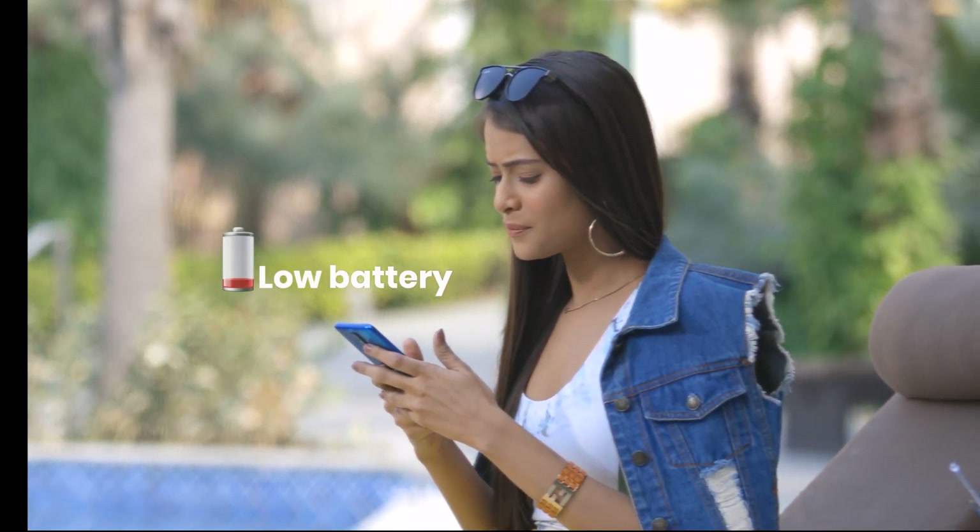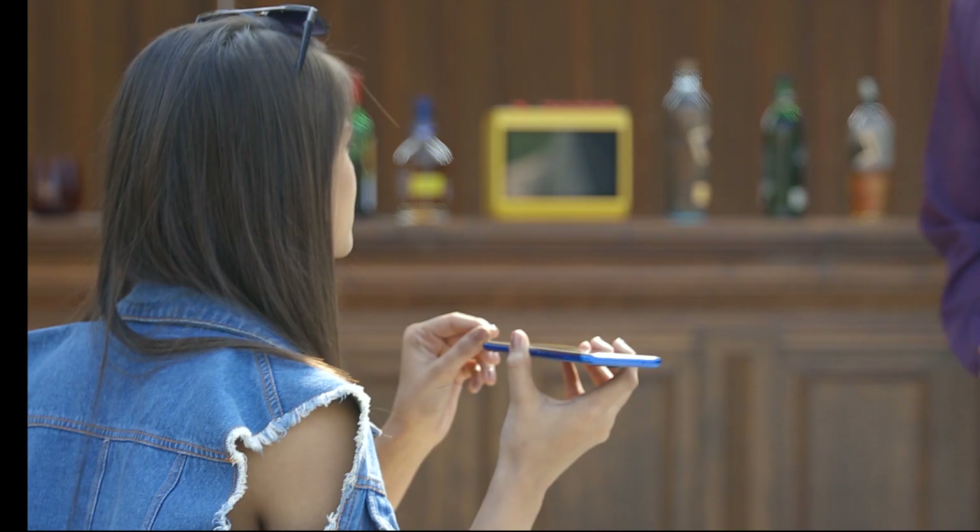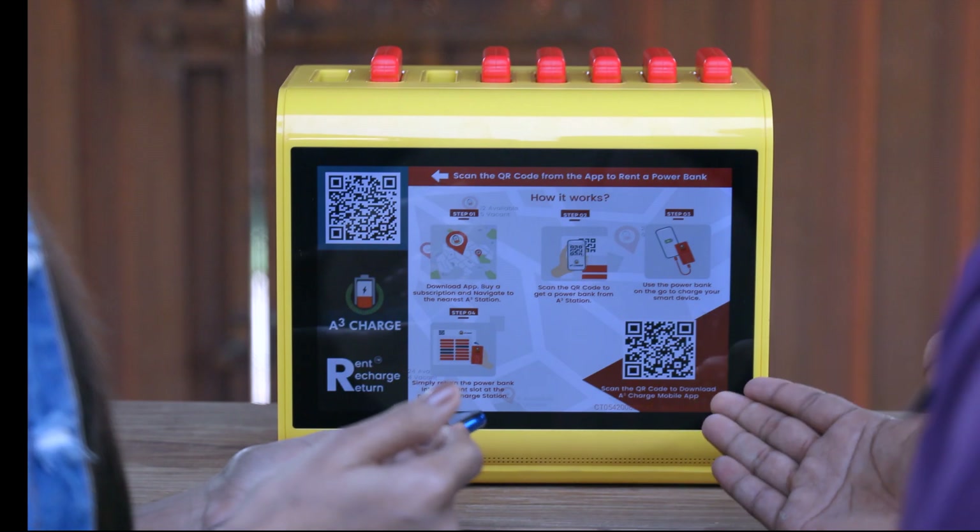Hey, where are you? Damn! Excuse me, can you please help me with the charger? Not to worry ma'am, we have A3 Charge kiosk. Let me help you.